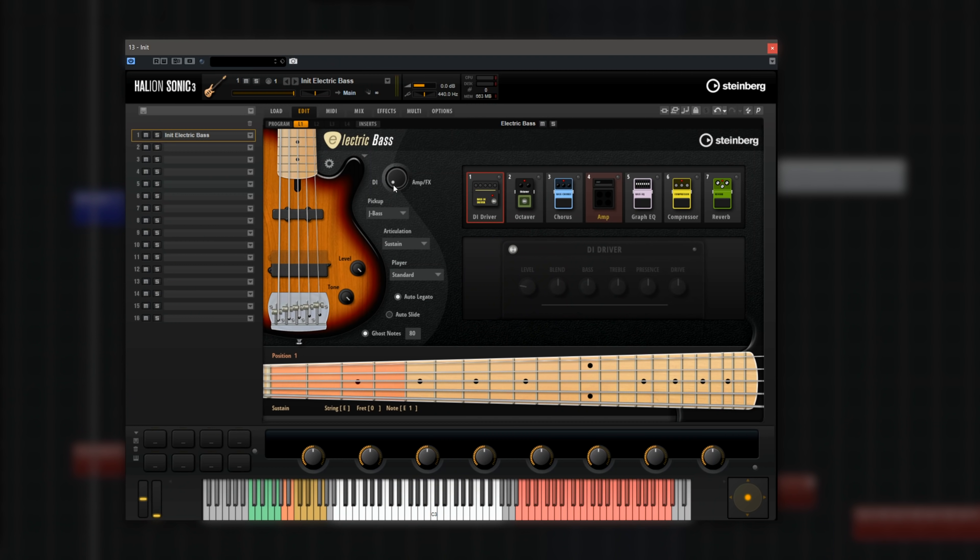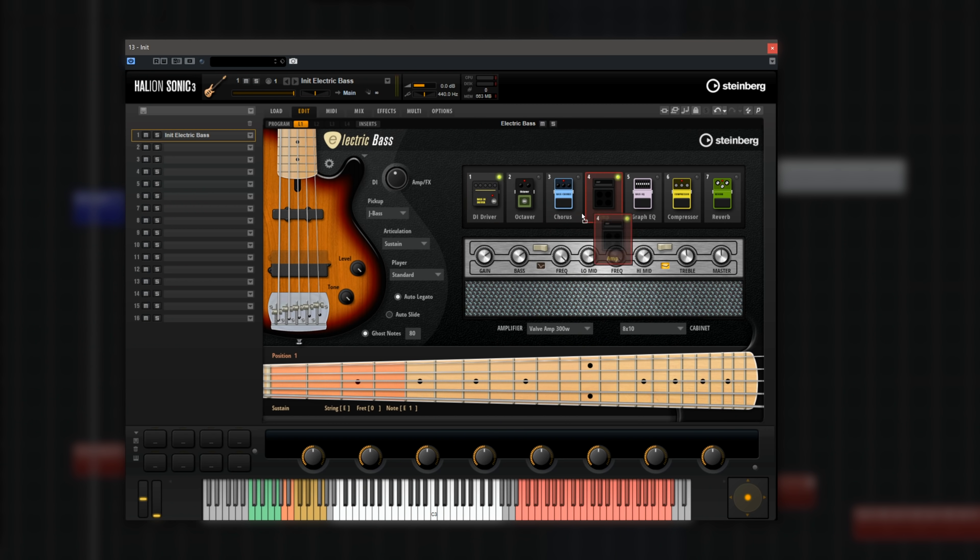Now I'm going to show you a little bit of the processing options. When you launch the initial preset it's all the way to DI, so this is a DI bass sound. Then we have this dial that allows us to blend between the DI signal and the amp and effects signal, which gives you a lot of versatility — you have everything in one place. The other cool thing is I can move and swap the effects. For example, I might want the amp to be before the DI driver, which of course gives me a different sound.